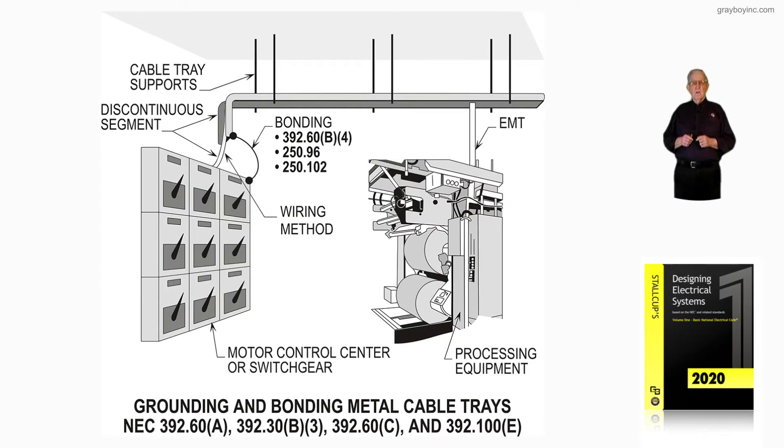Now, this illustration deals with grounding and bonding metal cable trays. The sections are 392.60A, 392.30B3, 392.60C, and 392.100E.